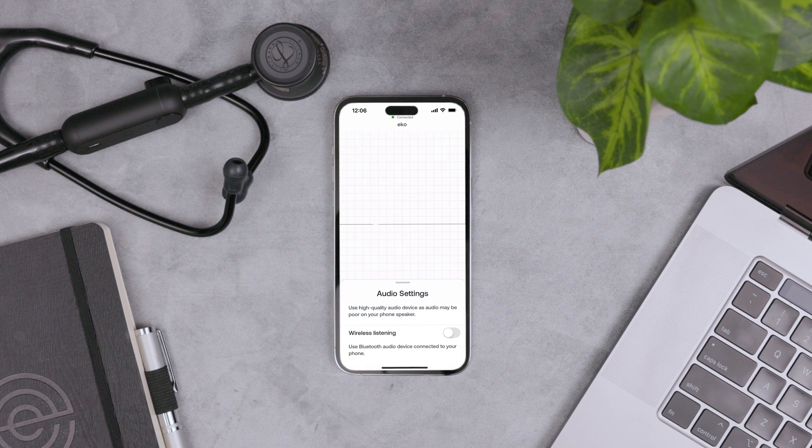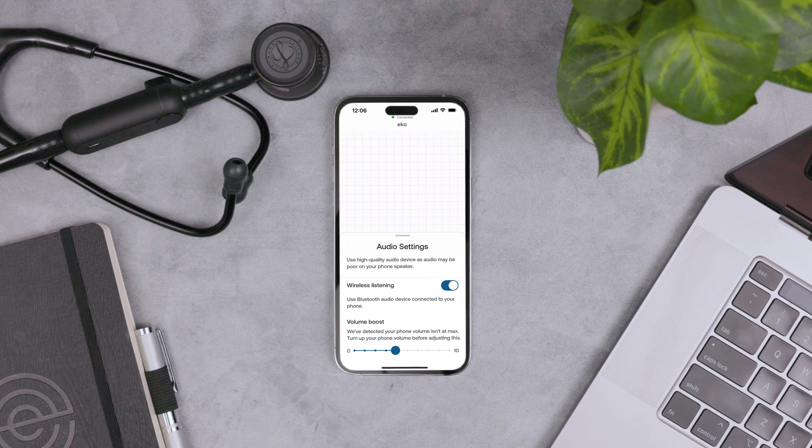Tap the Headphones icon to start wireless listening. In Audio Settings, turn on Wireless Listening. This lets you play sound from headphones or hearing aids.